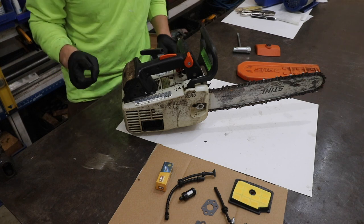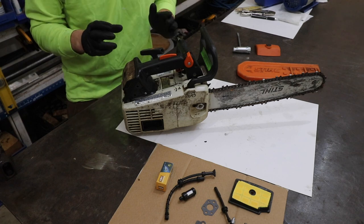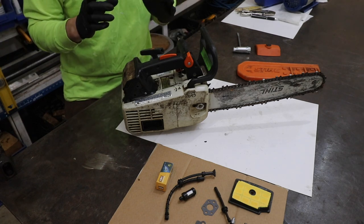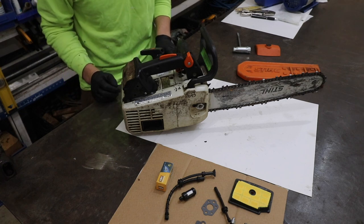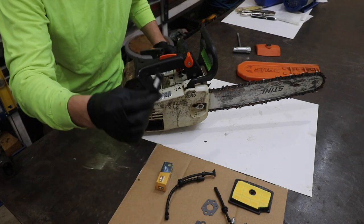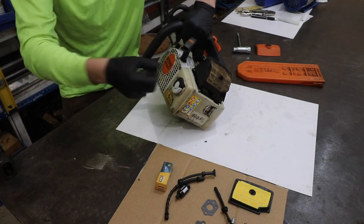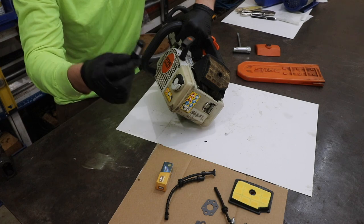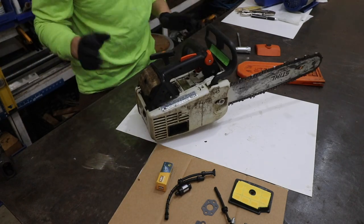Possibility number two is a bad or fouled spark plug. I did remove the spark plug — it looked fairly clean. The saw was still starting, so it's possible, but I don't think that's our issue. Possibility number three would be a clogged fuel filter. Here is what a new fuel filter looks like. This fuel filter sits right inside the tank. If you remove the cap and shine a flashlight in, you can get a visual inspection on that fuel filter. I've determined this fuel filter to be free from obstruction, so I don't think that's our issue.